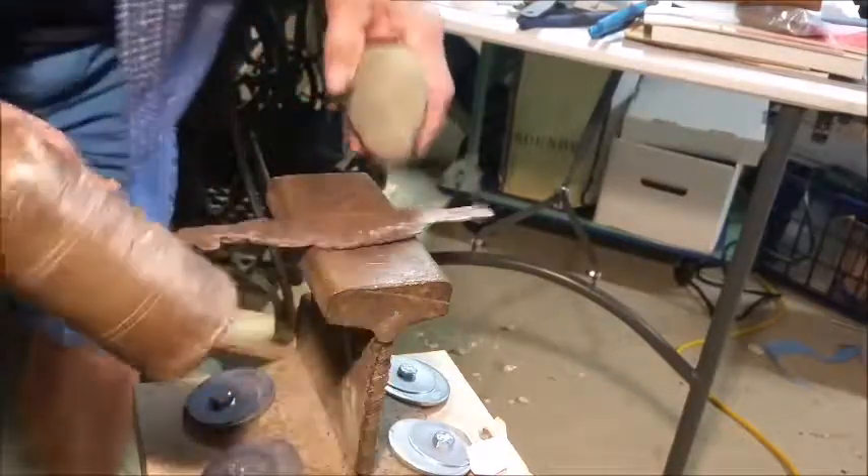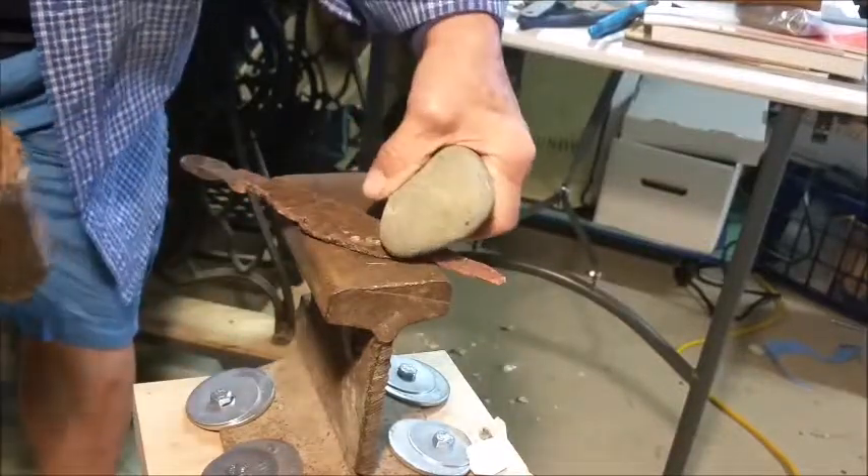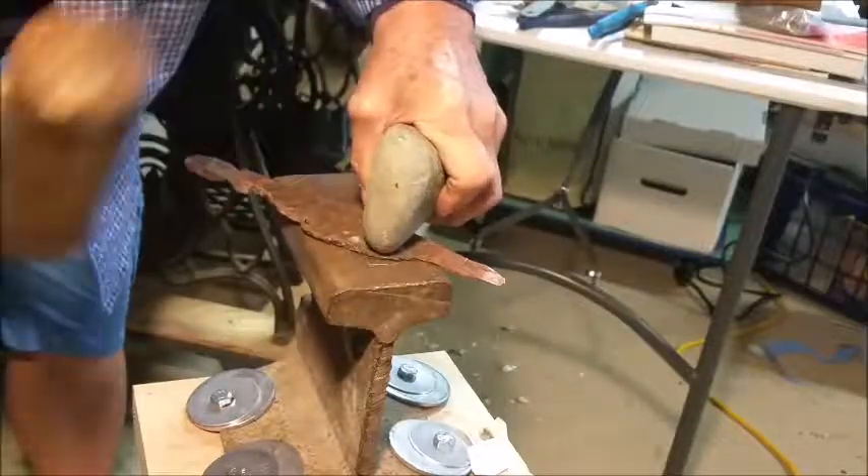Copper pounding, indirect percussion — one possible method: a hammer stone and a wooden fabricator.